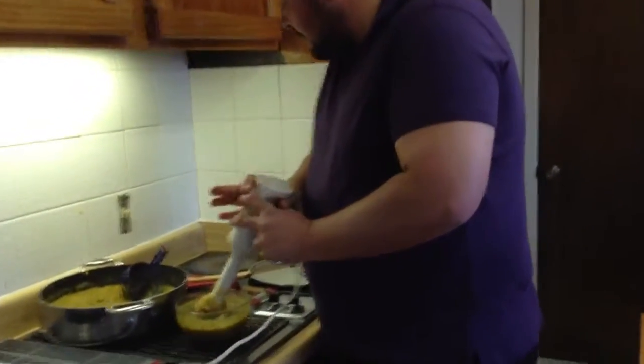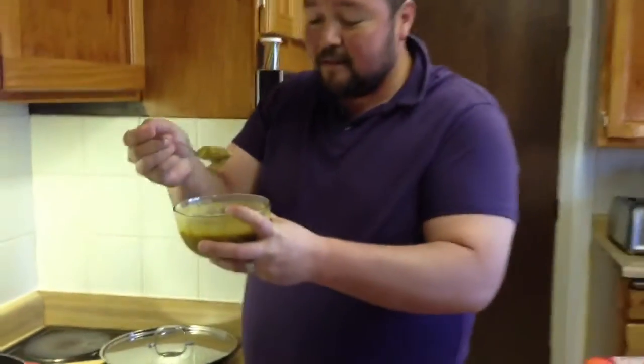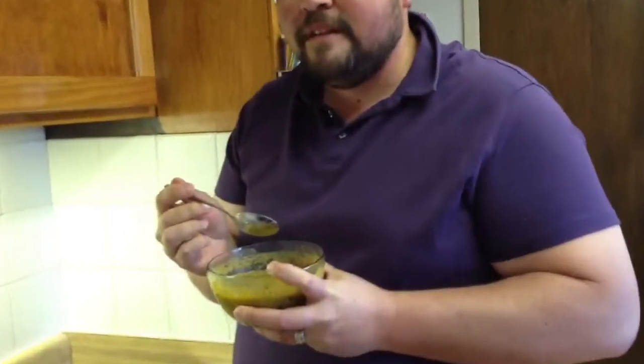That looks really good. Now let me see here. I'm going to try it. It tastes pretty good! So until next time, we may have some weird — I don't know — experimentation.